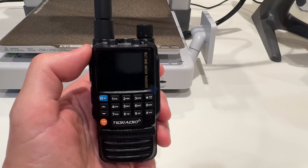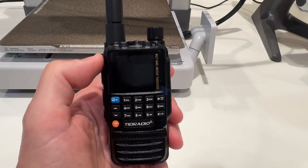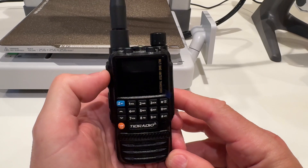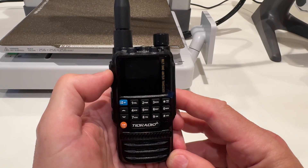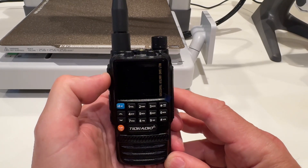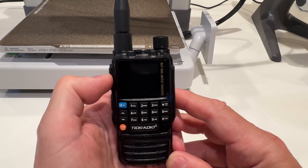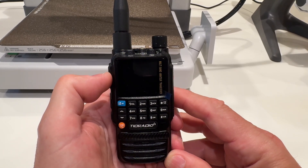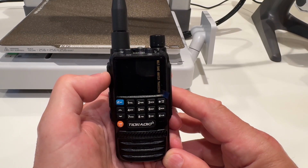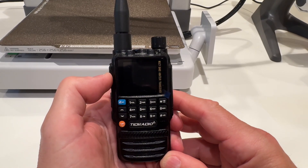I did do an unboxing video — I'll leave that at the very end of this video so you don't have to bother with it if you don't want to. This radio is available on Amazon for around $35. I ordered this one through TID Radio's website directly. My thought was I'd rather pay the extra couple of bucks for a chance of getting a brand new one versus risking getting one that had been returned through Amazon. It did take almost two weeks to ship, but there are plenty of YouTubers who have reviewed this radio with a 10% discount code, which I ended up using.